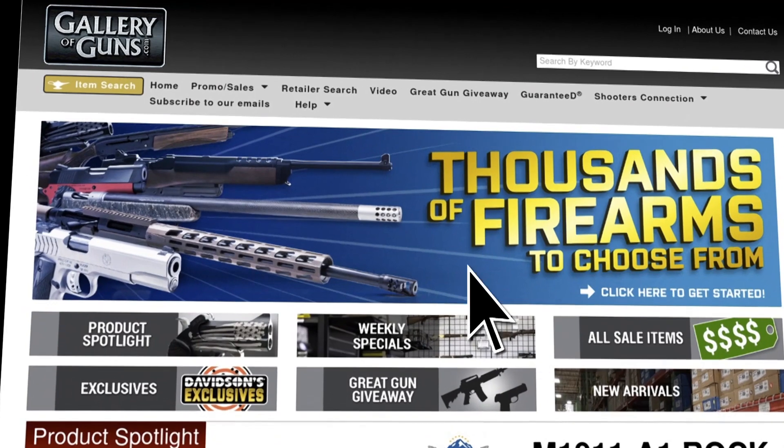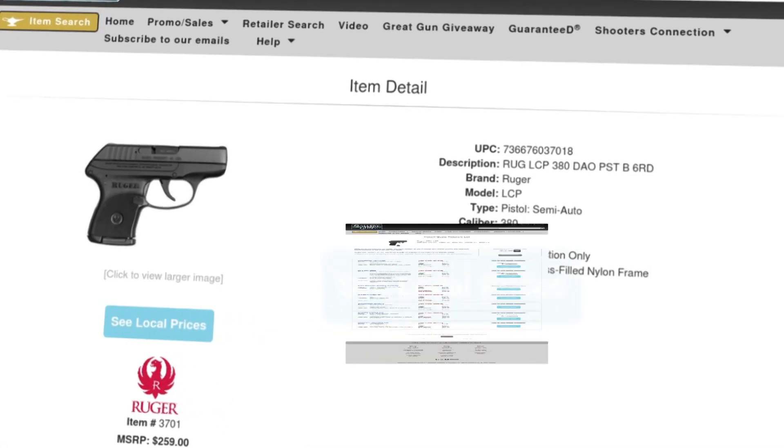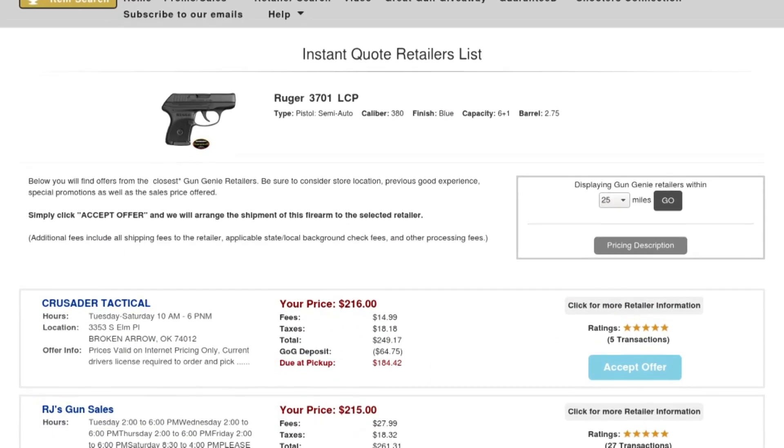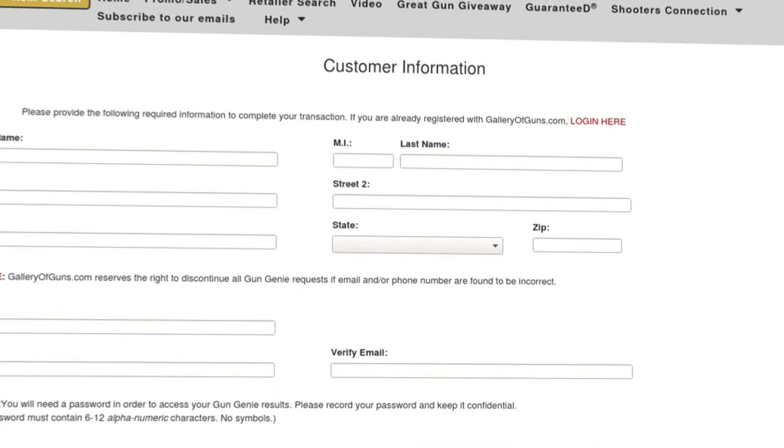If you have a place in your gun safe for this rifle, go to galleryofguns.com and click on the Gun Genie. Just enter your zip code, and the Gun Genie will display a list of Gallery of Guns-affiliated dealers in your area with the prices they'll ask for your new gun. Order with a major credit card, and you can begin shooting your choice within a few days.